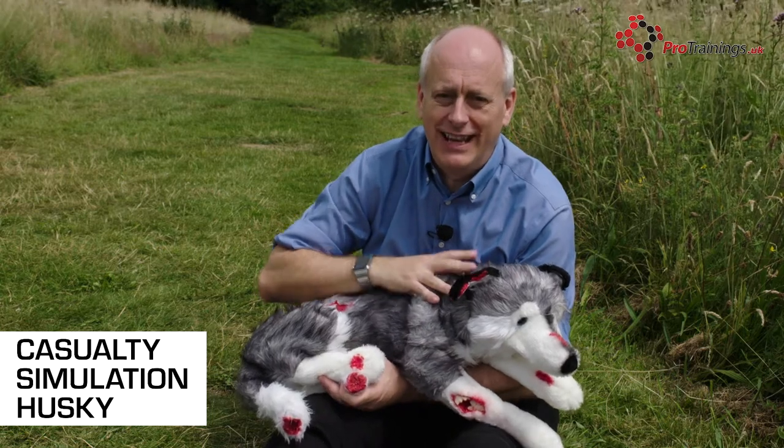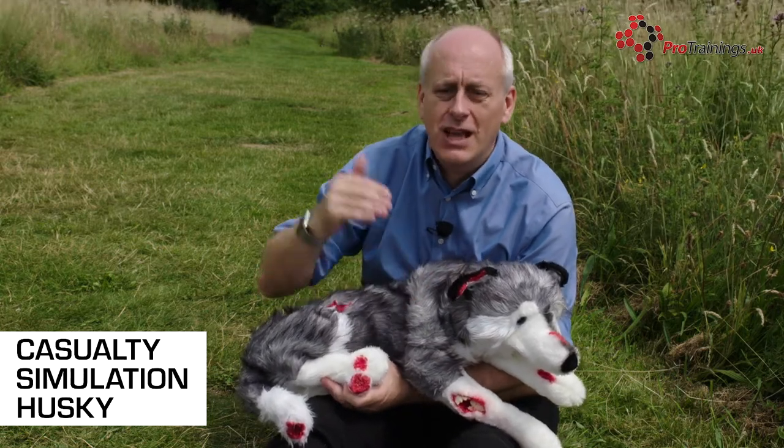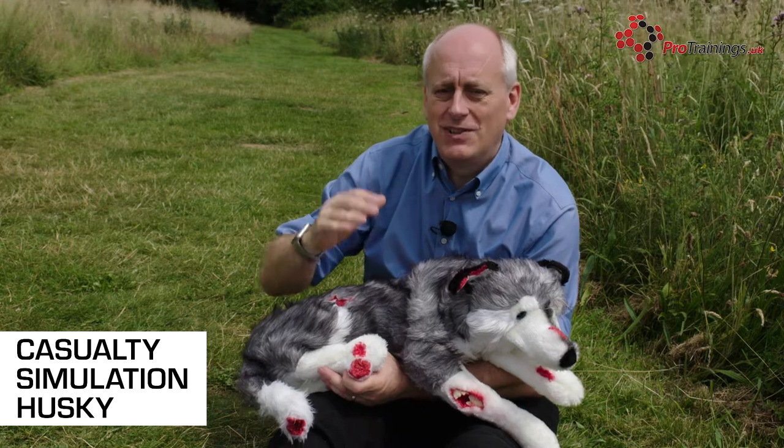When teaching and you need to simulate injuries, the ITG Pro Training's Husky is a casualty Husky. It's got lots of different injuries on it. So when you're teaching, it's much easier to look at a real injury and then get your students to actually bandage what they see.